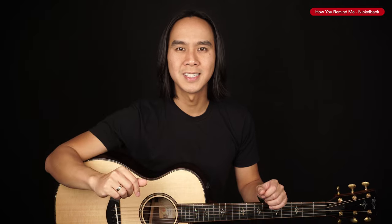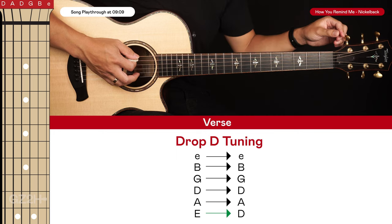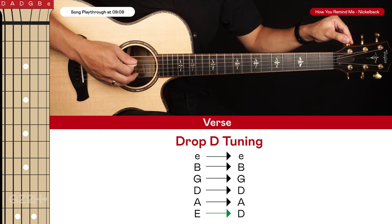Let's jump into the lesson. To get into drop D tuning, we just need to take our low E string down to a D — that's down two semitones, so E down to E flat, down to D, which should sound like that.